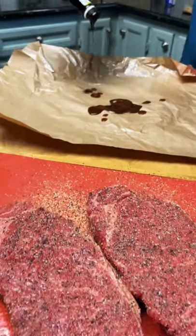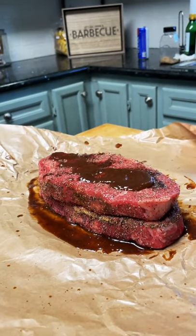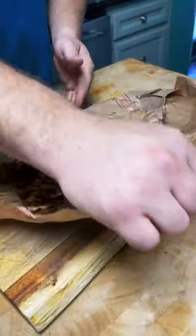Now we're gonna marinate them in a little bit of A1 steak sauce and Worcestershire sauce. We like to stack the steaks right on top of each other, repeat the process, and then wrap them tight in a little bit of butcher paper. Now you're gonna throw them in the fridge for about an hour and let them really marinate.